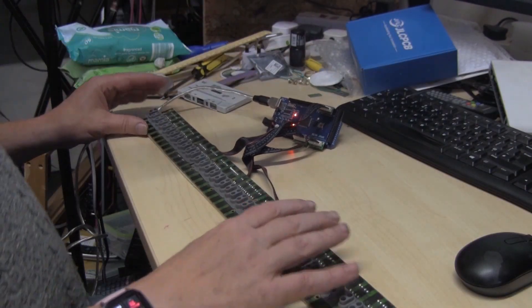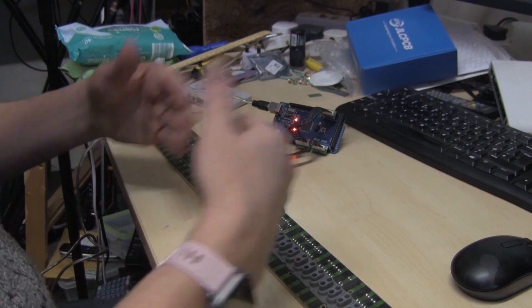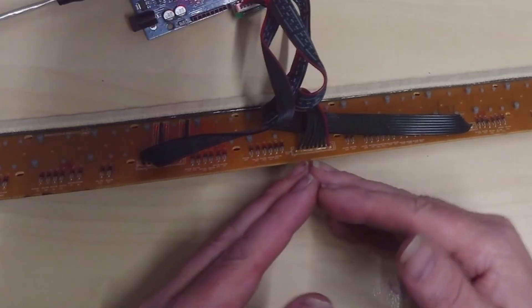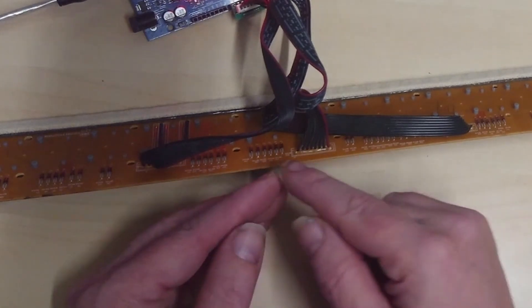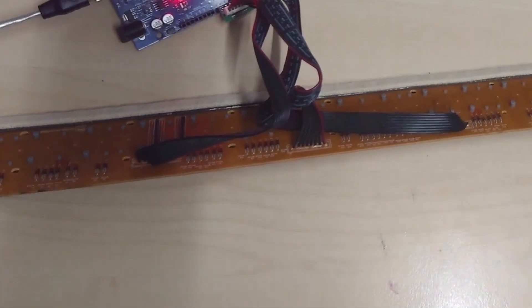I've taken the key bed out. As you can see, each key has two separate buttons — one for the top and one for the bottom — and it allows for velocity sensing. Into the keyboard comes this eight-wire header. It sends signals into the keyboard, scans through each of those, and then reads each of these wires at the same time to determine which key has been pressed.